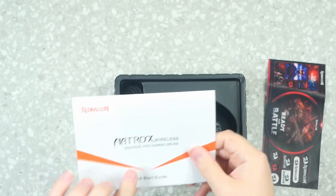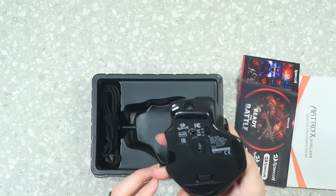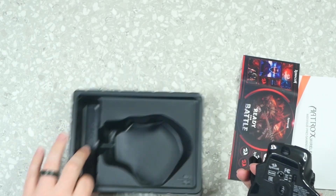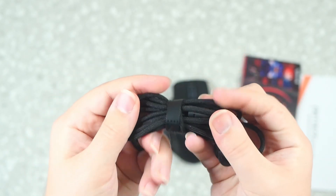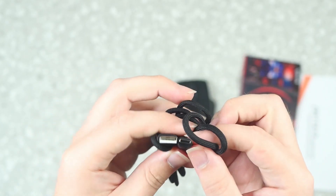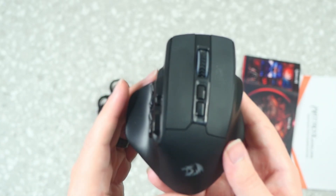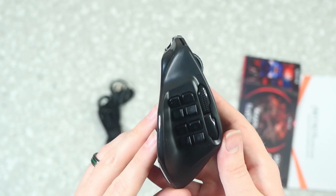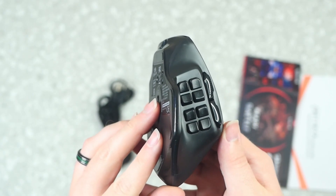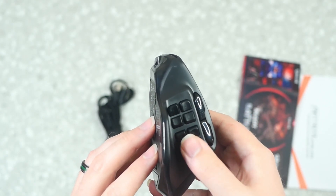Now for what everybody came here for — the mouse itself. The cable is something to note. It is more of a shoelace type of material, really nice. It doesn't seem like it's going to be tangling up very much. It is braided, so it's nice, and it's just simple USB-A to USB-C. The mouse itself is pretty solid. It has the two clicker buttons and the mouse wheel, which is clicky. You have two buttons on the top, two buttons on the side, and then eight buttons on the bottom — all of which can be programmed.